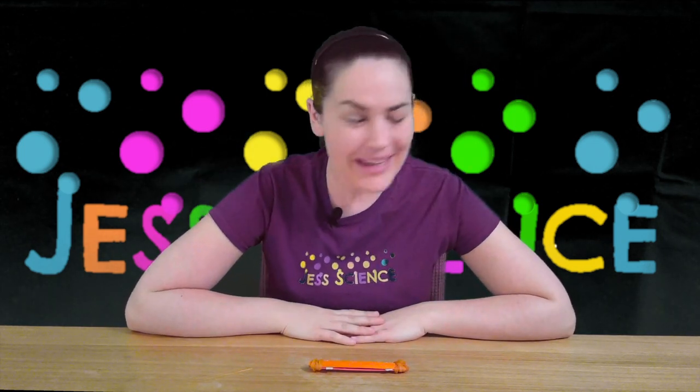Hi everyone, I'm Jess and welcome to Jess Science. Today we're going to make our own popsicle harmonica.